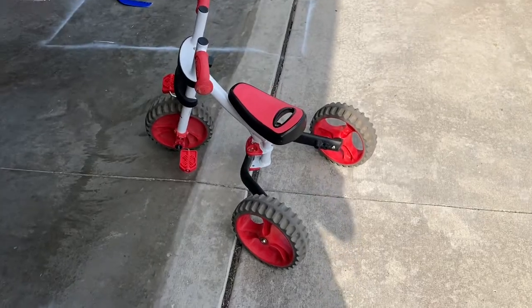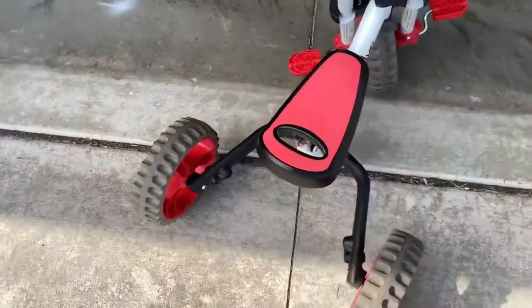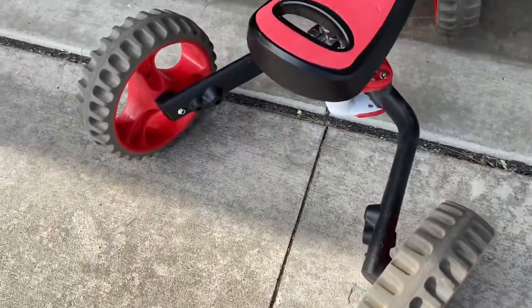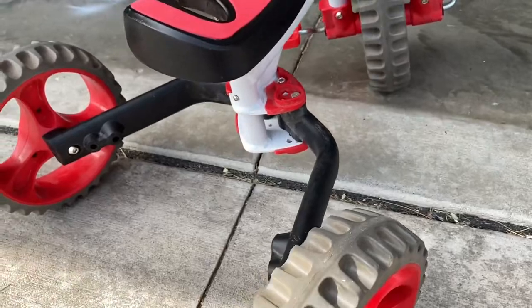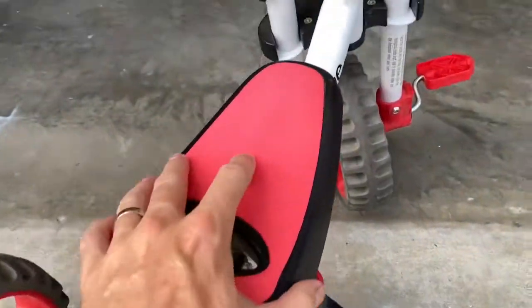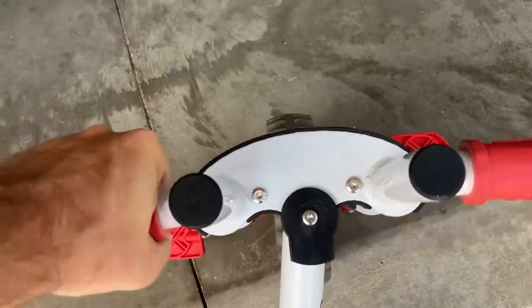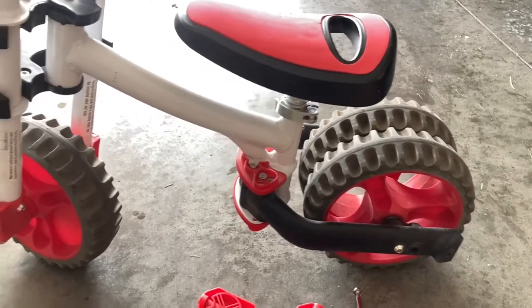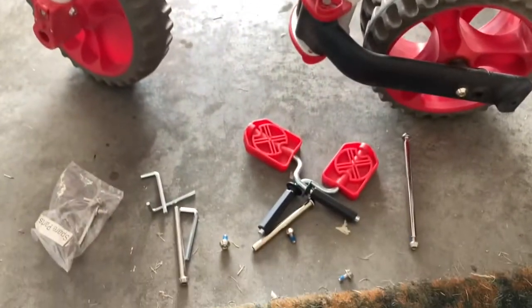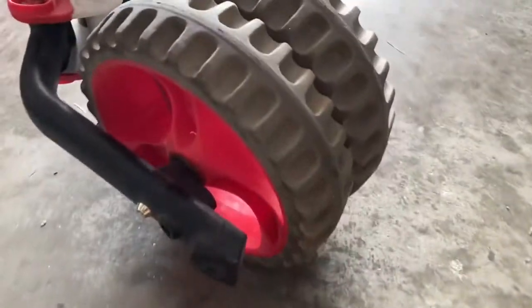Welcome to my channel on do-it-yourself jobs and real home product reviews - I'm a tightwad handyman wannabe trying to save y'all time and money. In this video we're going to be reviewing this kids' balance bike. This thing has three different positions: it's basically one bike - a tricycle, as you can see here, and it also folds into something with a thick double back tire, and of course a regular strider bike. Three in one - I'll put a link in the description below if you're interested.